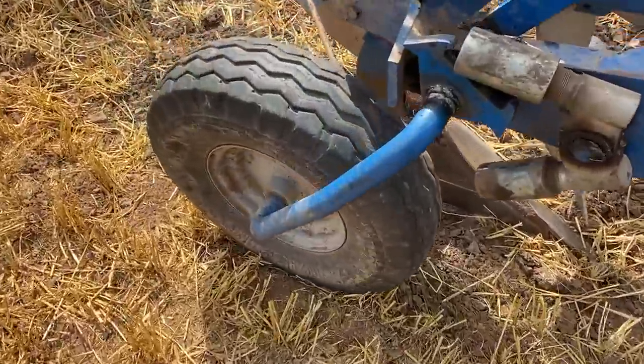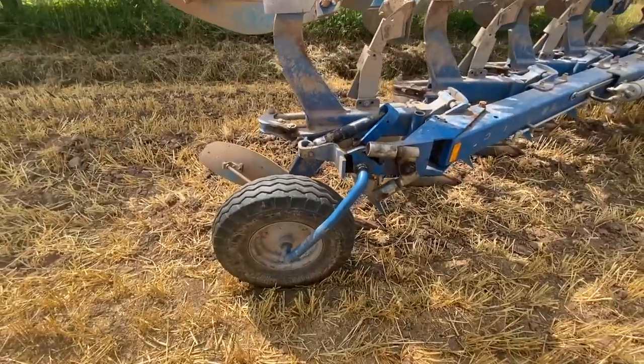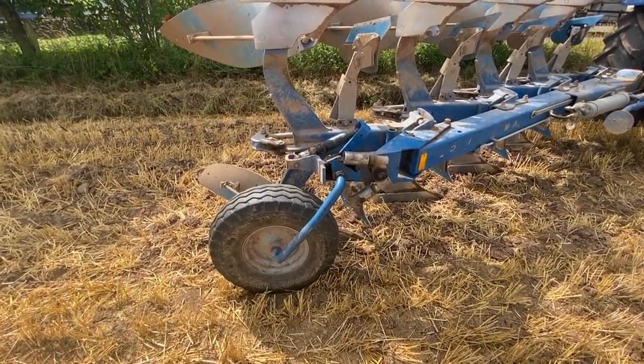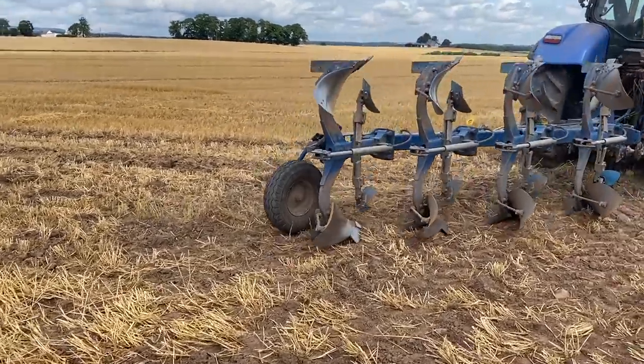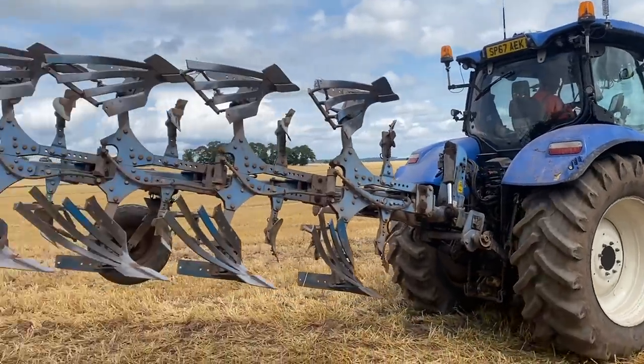We're back in action - wheel's back on. That's the bit that was welded. Let's see how it works, see if it doesn't fall off. Hopefully don't get a phone call in 20 minutes. Moment of truth - first dump down, still on. So they'll just go in tandem, one two. That's them going now, leave them to it. Hopefully won't hear again about the wheel - hopefully that's it fixed for good.